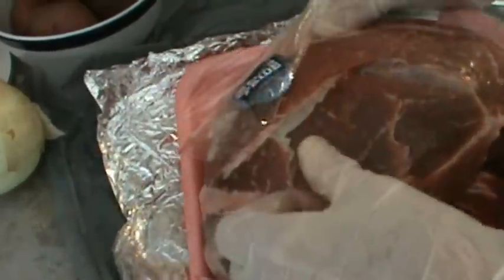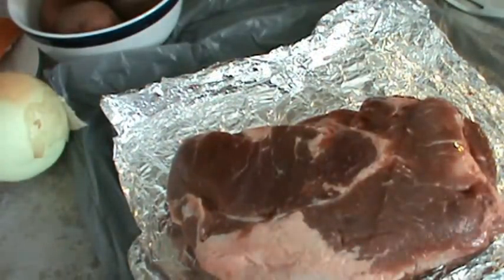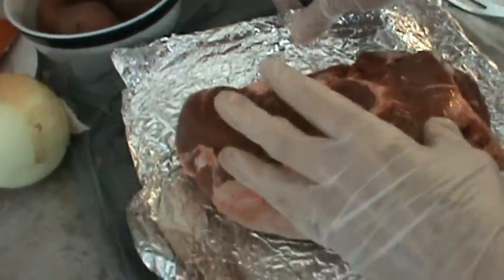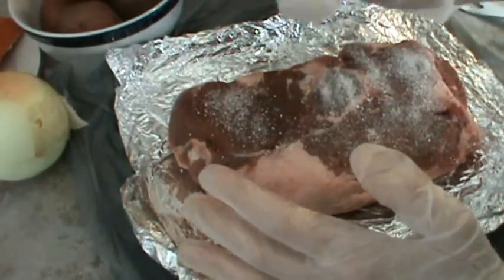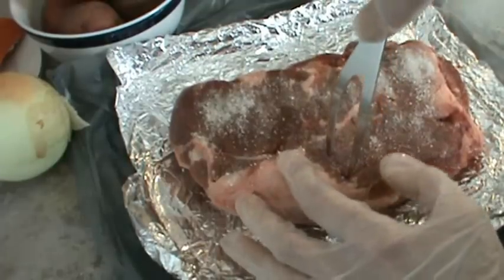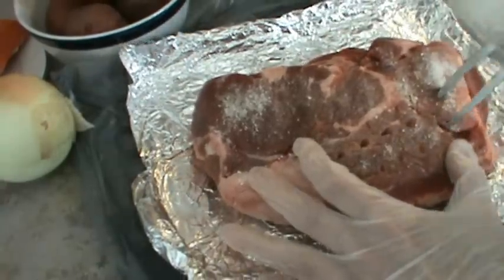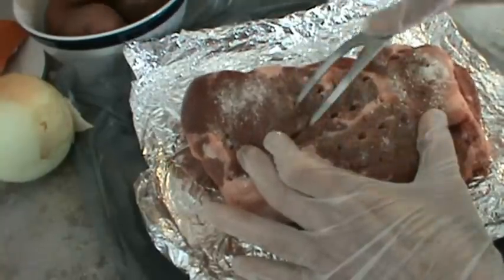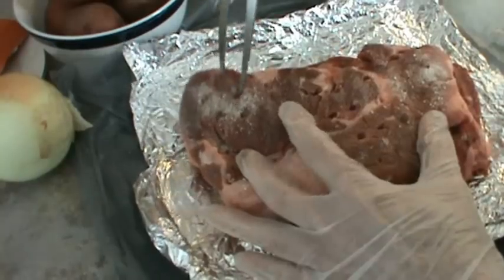The first thing I'm going to do with this Chuck Roast is put tenderizer on it. The tenderizer is made from an enzyme from papaya. It calls for three-fourths of a teaspoon per pound, so it looks like a lot, but that's just what they call for. Then you're going to pierce the meat every half inch. This is still frozen a little bit, so I'm going to just pierce it really good.